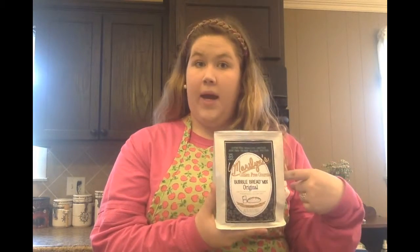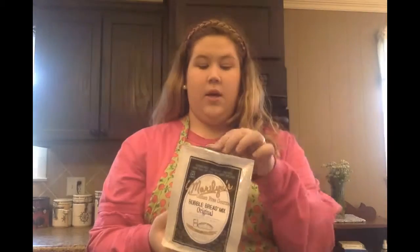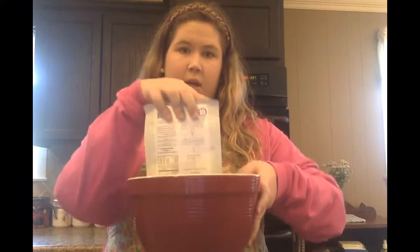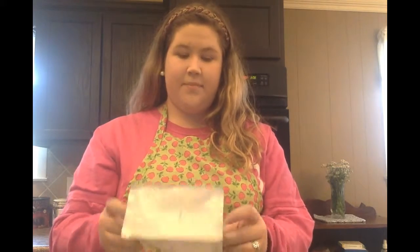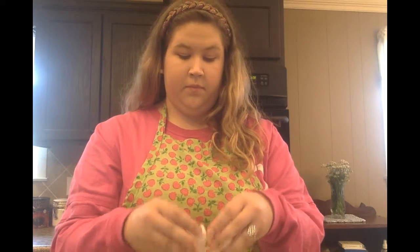Hey y'all, it's Olivia from Olivia's Gone Gluten-Free and today I'm going to be showing you how to make Maryland's Gluten-Free Gourmet Bubble Bread. I've got the bubble bread mix right here and what we're gonna do is pour our mix into the bowl, and once your bag is empty you're going to add in one egg and 12 ounces of your favorite carbonated beverage.